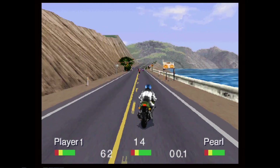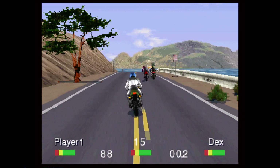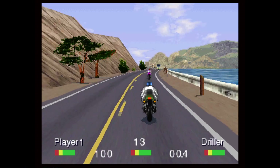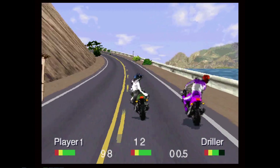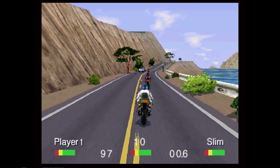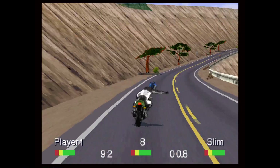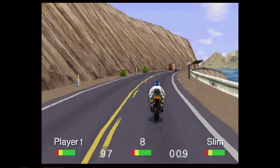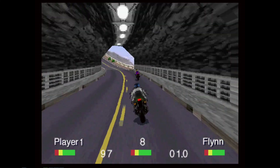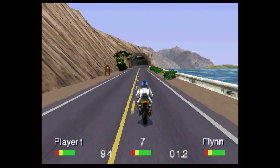Now again, I have that high-res rendering turned on, so this looks even better than what it would on original hardware. This is one that I've played on original hardware. I don't experience any latency. It plays well. I haven't experienced any bugs yet — I've played through a couple different races and matches. It looks great.